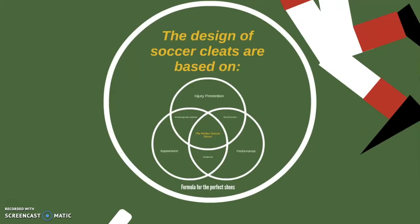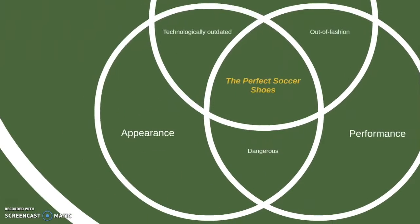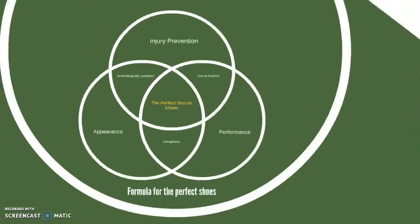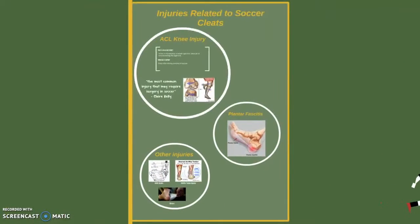The design of soccer cleats is based on three main factors: injury prevention, appearance, and performance. The correct balance of these three will lead to the perfect soccer shoe. In this video we will not emphasize appearance since it's subjective. There are many consequences that can be related to choosing the improper design of soccer cleats.